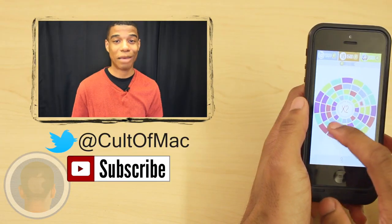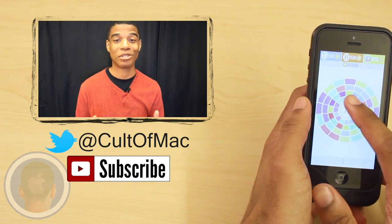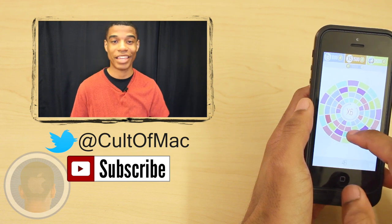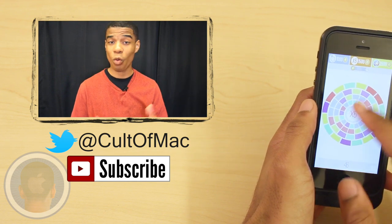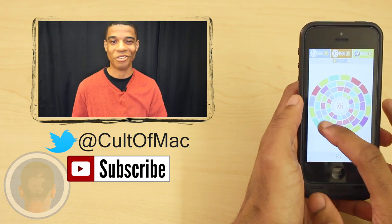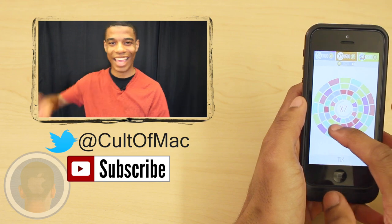Spin It is available in the app store for all iOS devices for absolutely free. Until next time, feel free to comment or tweet at us your highest scores or thoughts about the game — did you get tired of spinning, or what do you like about the game? Let us know. And don't forget to subscribe to see more awesome reviews in the future. This has been Joshua Smith, and I'll catch you later.